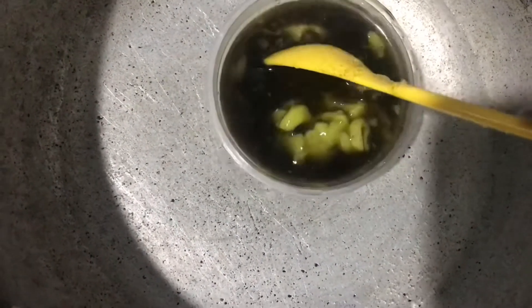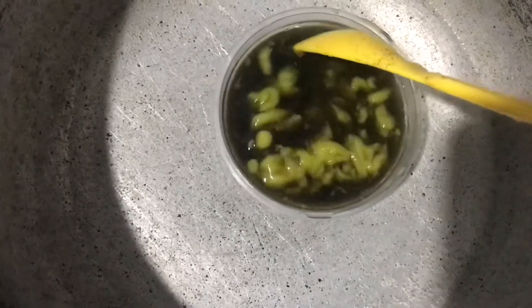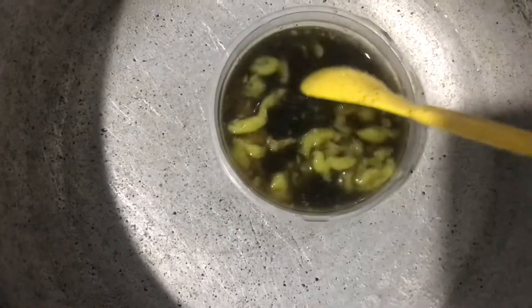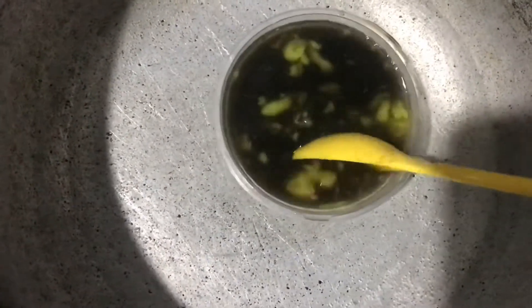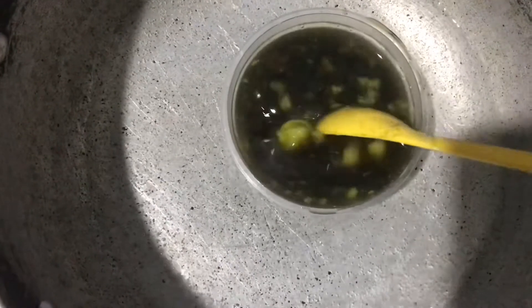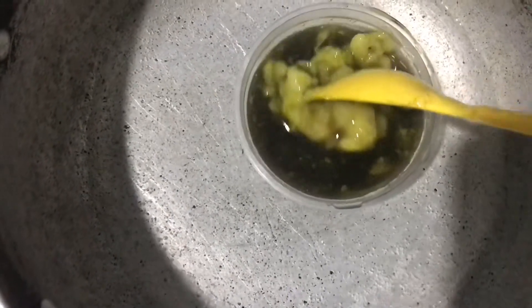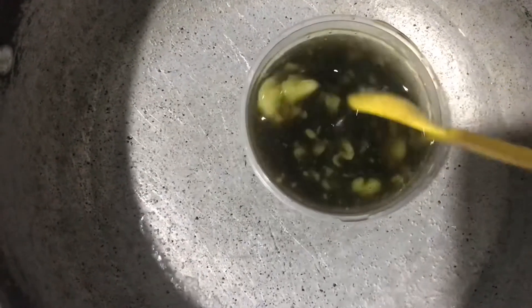I'm going to put it on boiling water to dissolve everything and also help infuse the black seed and cloves into the mix. With the heat I'm able to blend them all together, so I'm going to continue to stir it until all these things are dissolved.